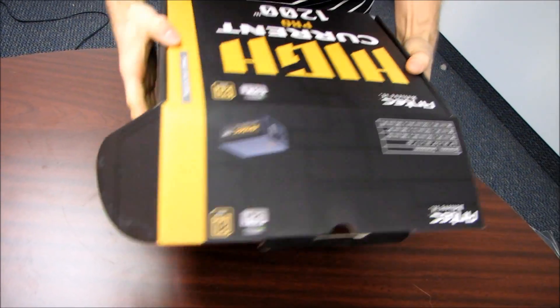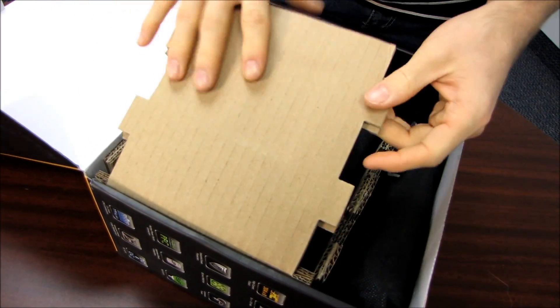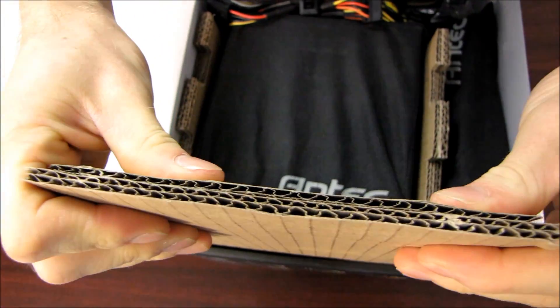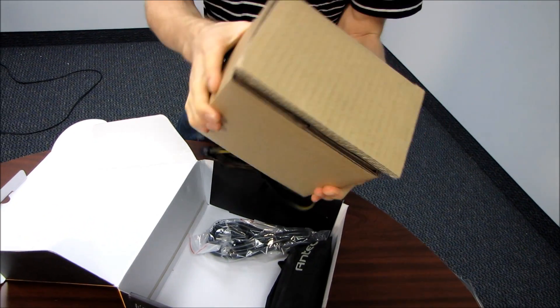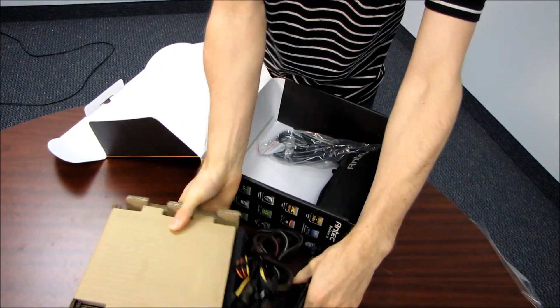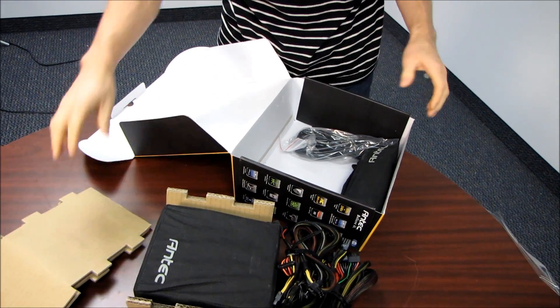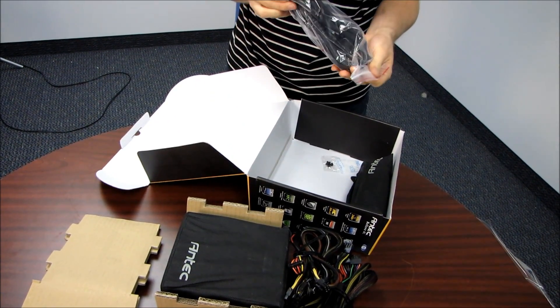Antec's packaging felt a little flimsy to me initially, but now I can see why — they've actually packed it using environmentally friendly cardboard. They've gone with two double-walled layers of cardboard on all sides of the power supply, fitted together like a little puzzle. It provides adequate protection and it's also a lot less damaging to the environment. It's also completely recyclable, so it shouldn't end up in a landfill.